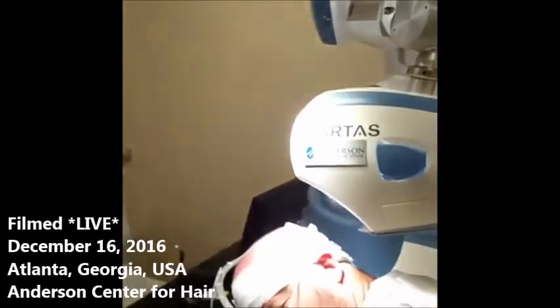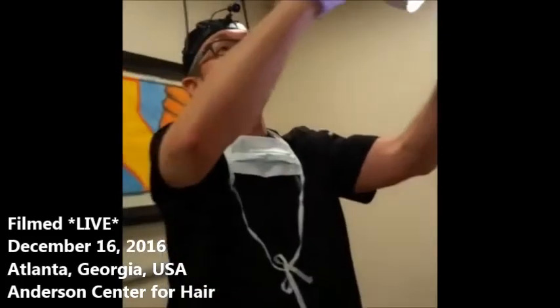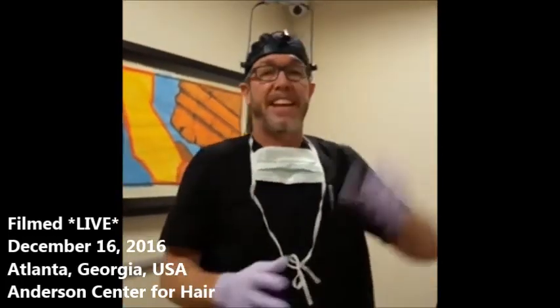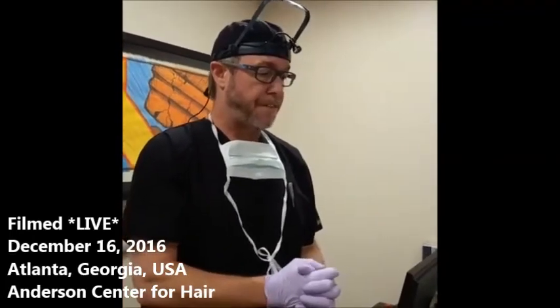We're going to be doing about 2,500 of these today. I wanted to thank you for joining us for the start of Jason's robotic surgical procedure, where we're going to be extracting and transplanting about 2,500 hair follicles, which equates to about 5,600 hairs. That's a lot of hair, so it's a big day. Thank you very much for watching. This is Dr. Ken Anderson at the Anderson Center for Hair.